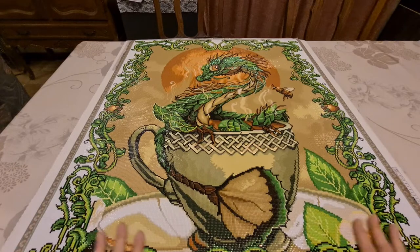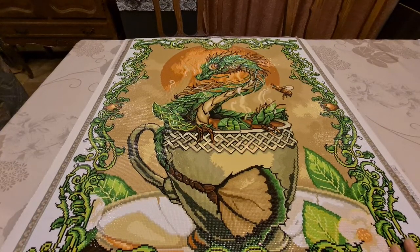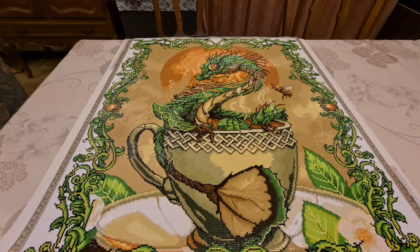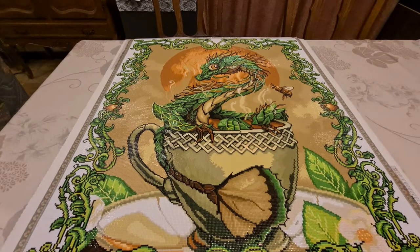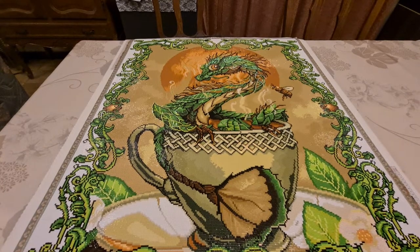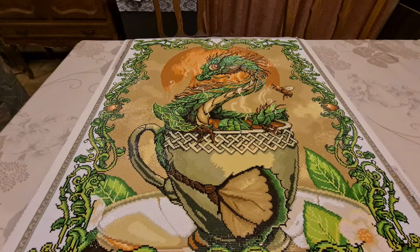So this is called T-Dragon by Stanley Morrison. And I've got to take up the washi tape to see the size — 70 by 89 centimeters. Mamma jamma. And it's square.